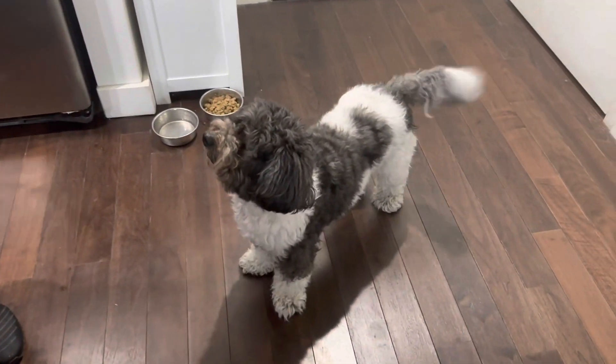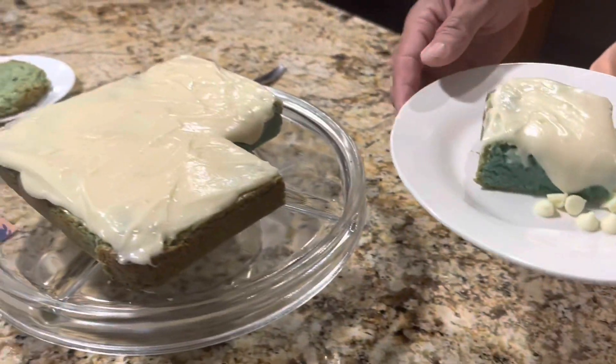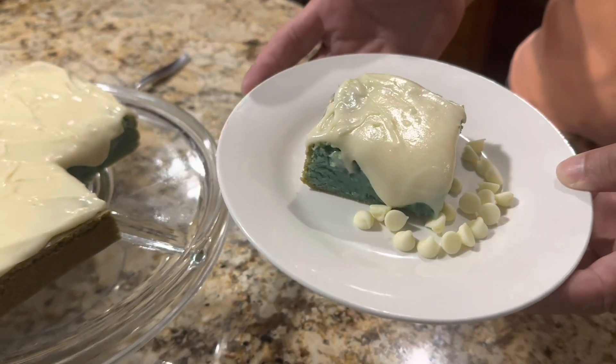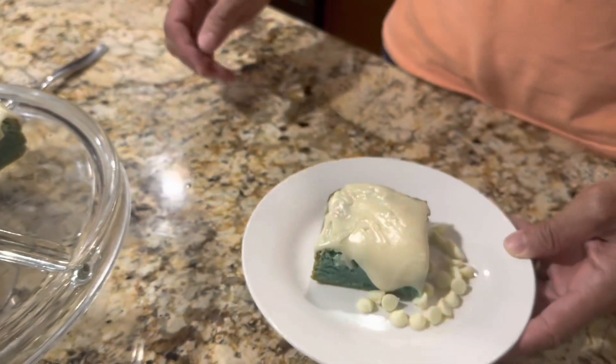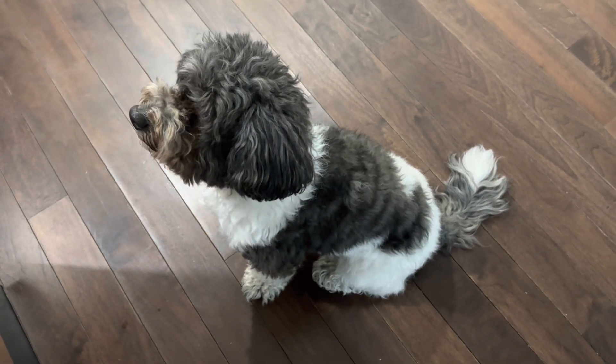Welcome back to Cooking with Mark and Oreo. Oreo is excited — I'm finally done in the kitchen. He's ready for some cuddling and playtime. But here's our finished product: blue velvet brownies covered with homemade cream cheese frosting. Let's see how that tastes. That's delicious — very decadent!